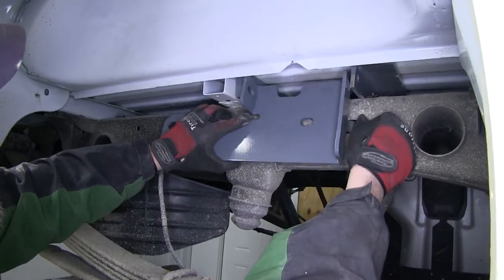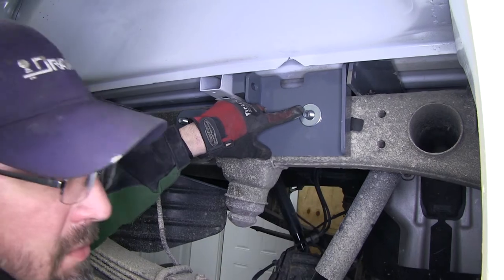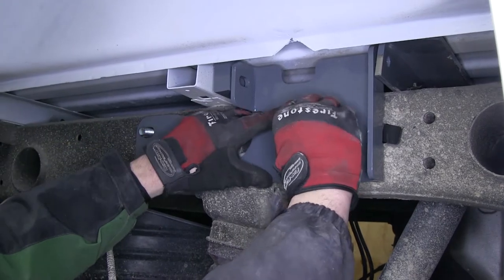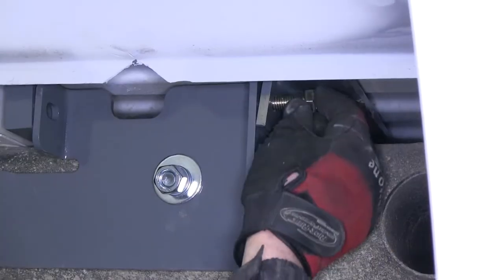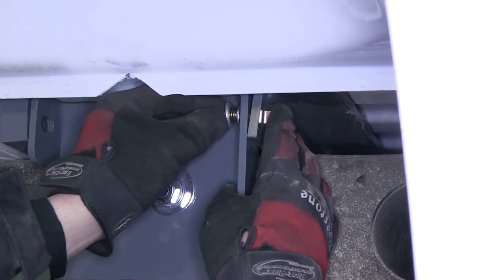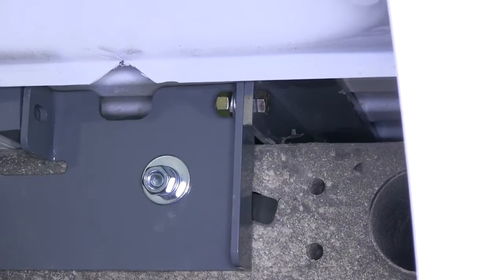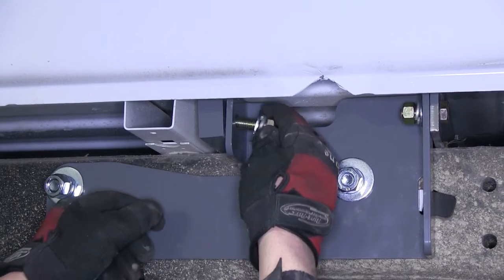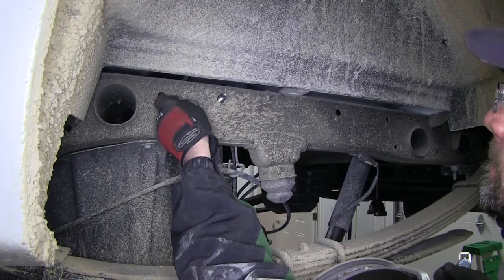Now with both of our five-eighths bolts in place, we'll go ahead and set the side bracket onto the bolts and secure it with a five-eighths large flat washer, split lock washer, and nut, installing each fastener finger tight. Then we'll go ahead and install the half-inch bolt into the rail through the gooseneck head, securing with a flat washer, split lock washer, and nut for the forward attachment point from the side bracket to the front rail. Side bracket to rear rail, we'll use a bolt, flat washer, and split lock washer going through the gooseneck head into the pre-threaded hole of the rear rail. We'll move over to the passenger side and repeat the same process.